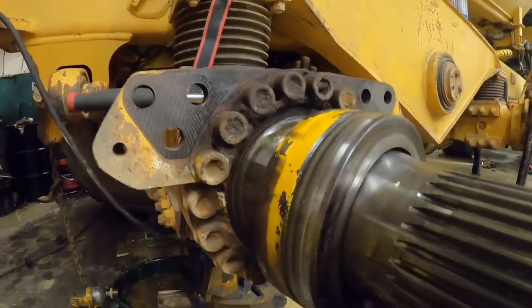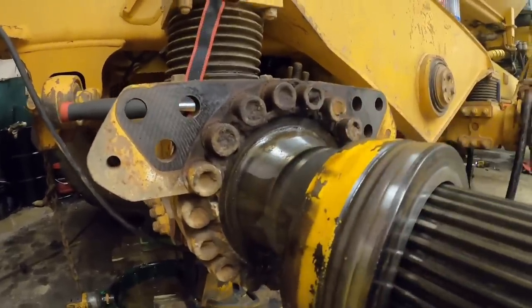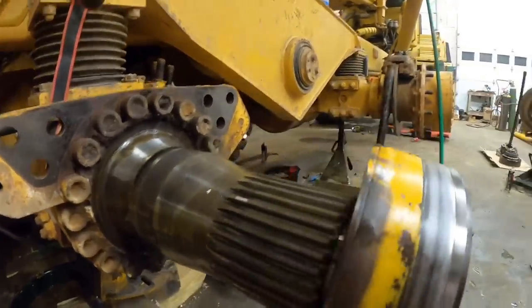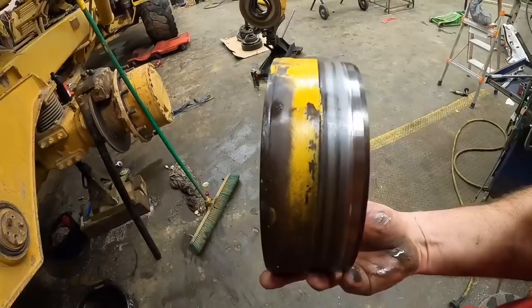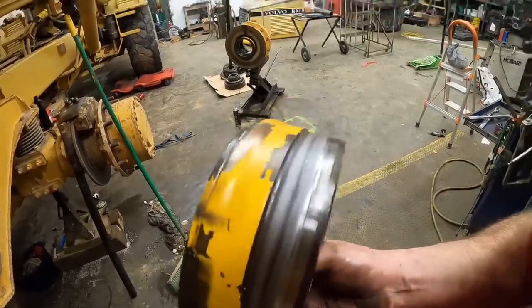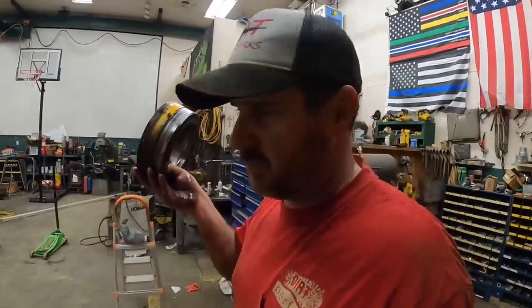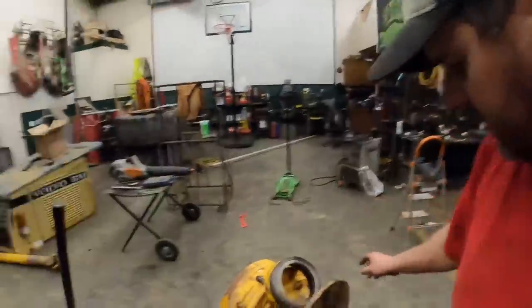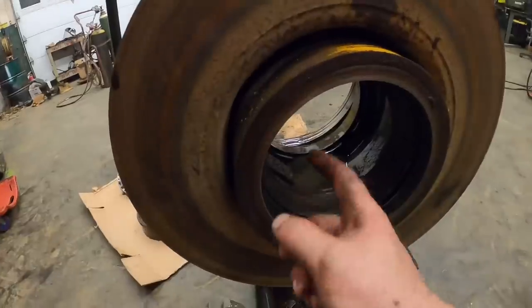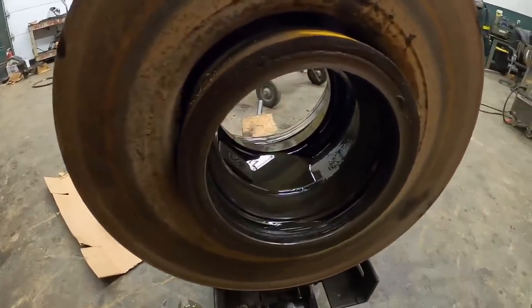I guess your bearing race actually pushes on this — that's what holds everything back tight. I don't know what we're going to do. That one still may be good — it's not horrible, but it's not ideal. So we'll price one of these and see what they are. If they're not bad, we may go ahead and throw them in there. But let's go ahead and see if we can knock that seal out of there and see if there's a number or any other surprises hiding back there.